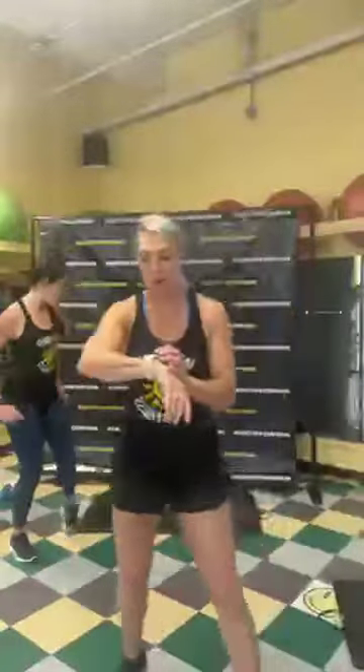Hello everybody, happy Wednesday! We're going to do our 10-minute blast — cardio, upper body, lower body. We have eight exercises, two times through. This is our second-last blast; next week is our last blast for the summer. Let's get started — one minute, are you ready? Let's do it! Good morning — or I guess good afternoon. Hi Kim, hi Sherry, hi Sarah, hi guys!